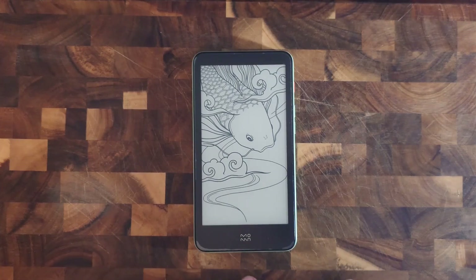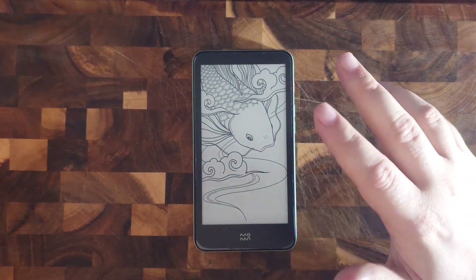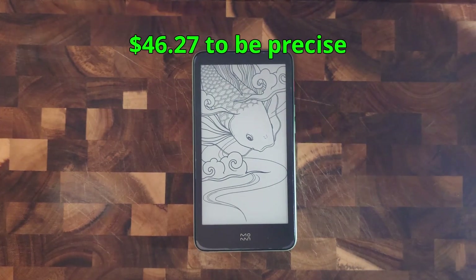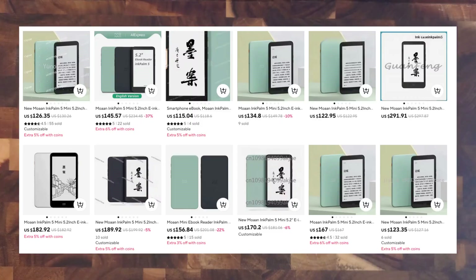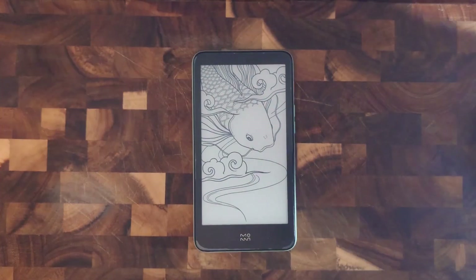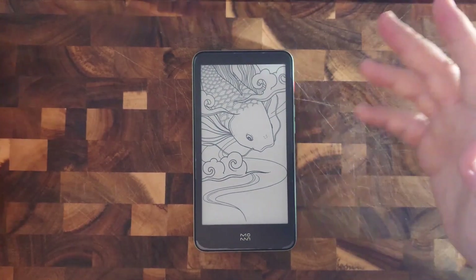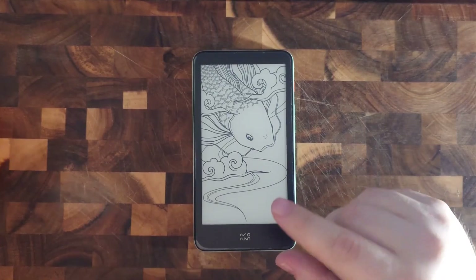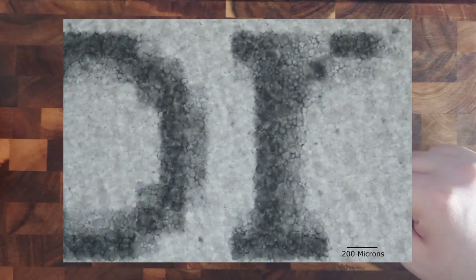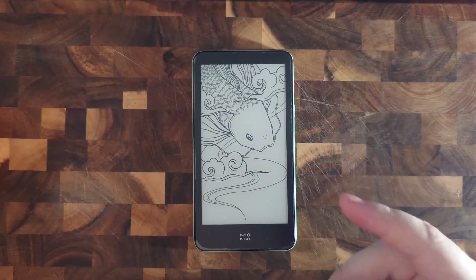From my research, Moan is a brand under Xiaomi. I got mine used for a bit under $50 shipped, but if you want a new one it'll run you around $130 to $150. It comes with a 5.2-inch e-ink display with a resolution of 720p, and frankly I feel that it's good enough — especially with e-ink where the pixels aren't exactly square. It produces a crisp image even on smaller font sizes.